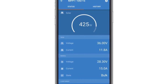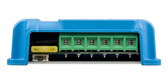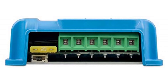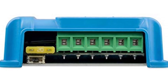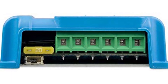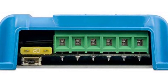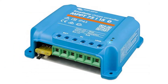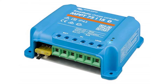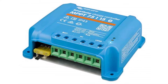Load output: over-discharge of the battery can be prevented by connecting all loads to the load output. The load output will disconnect the load when the battery has been discharged to a preset voltage. For the 48V model, interface with a relay is available. Alternatively, an intelligent battery management algorithm — battery life — can be chosen. The load output is short-circuit proof.